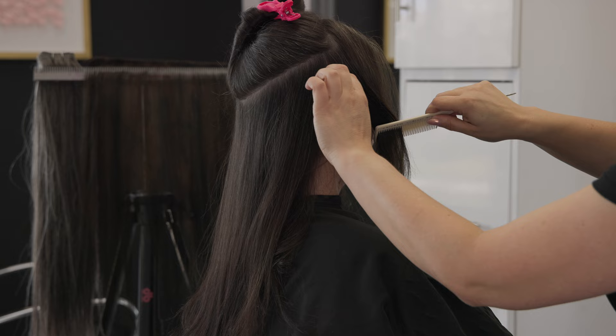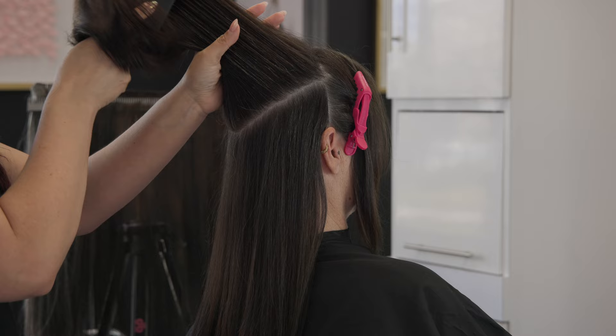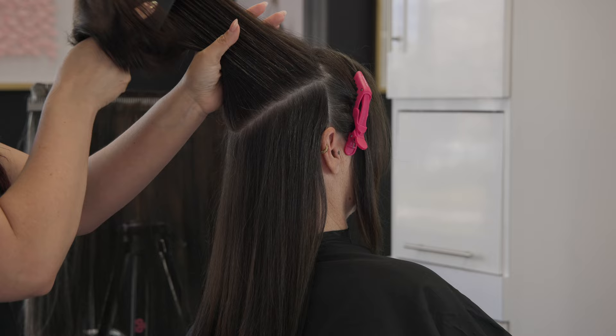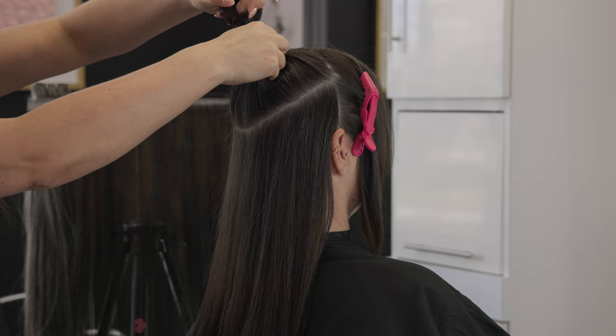I'll show you how I customized this sew-in so it looked as natural as possible — there is a little trick to it. What you see here is I've measured out exactly where this weft is going to live. I like to use my hands to feel the roundness of the head, then use my comb along with the pulling-up-the-hair comb-over trick to make sure you won't see the point of origin of the extensions, helping me find the perfect partings and placement for a really hidden install.